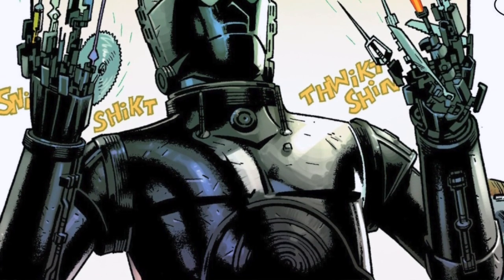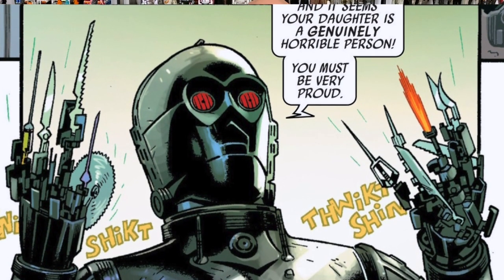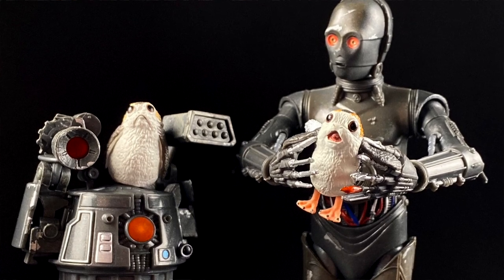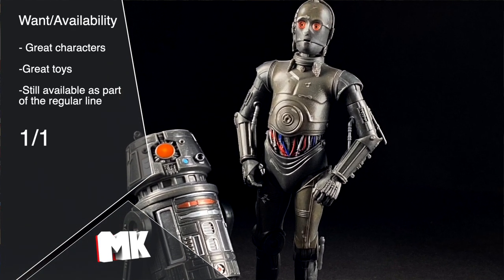Moving on to want and availability. The want was there the moment they appeared in the comics - these are two of the best things to come out of the new Star Wars EU. A cynic might say they're just an evil C-3PO and R2-D2, but any protocol droid is basically a C-3PO that's a different color - one's bound to be evil, why not this one? In terms of availability, both of these were available a couple waves back. Despite two new waves coming out sooner, you can still find these in stores or online - not super hard to find. They're numbers 88 and 89 in the line respectively. I've actually seen them at Target recently, so I'm going to give them the full point.